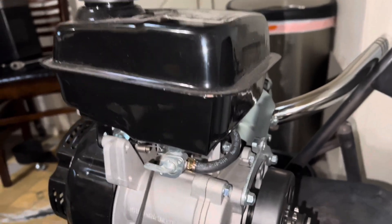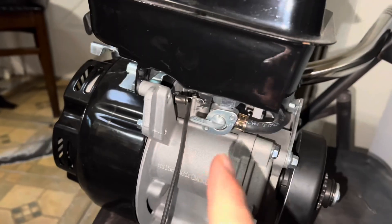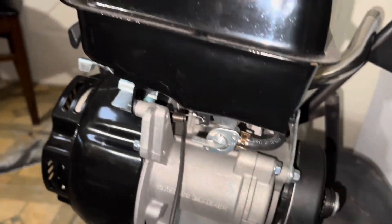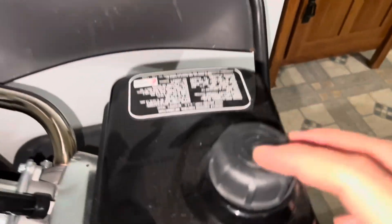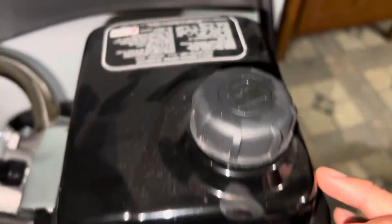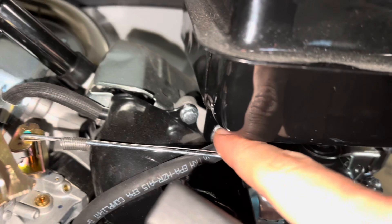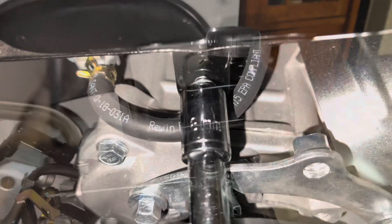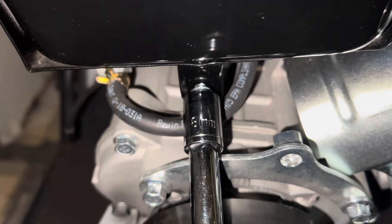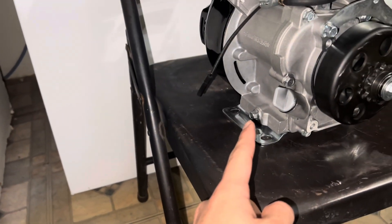First thing we're gonna do is take off this gas tank. There's one bolt here. Turn off your gas — make sure you don't turn over your tank to where the lid's at, because it does have a breather hole. There's one bolt here and another here. The bolts for the gas tank are 8 millimeter, all three. Now we're just gonna take out all the oil — the bolt should be a 10 millimeter.